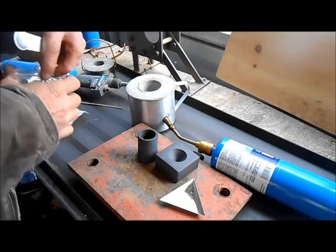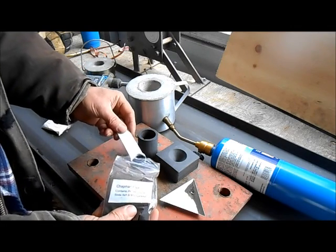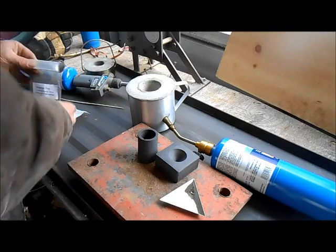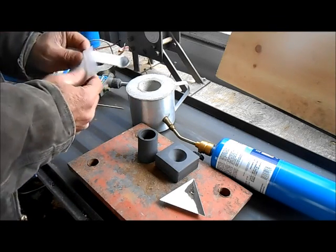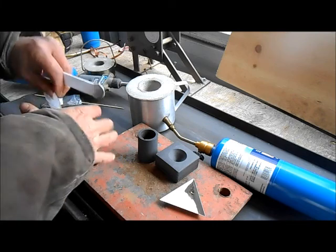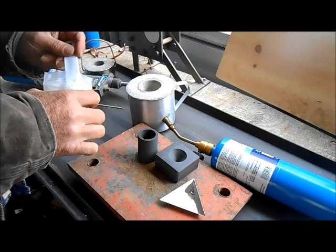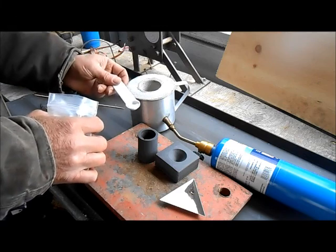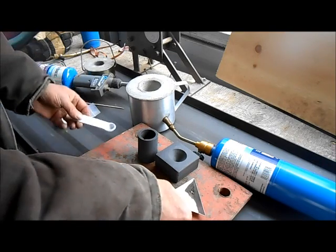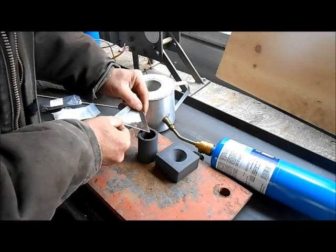We're going to put in about 50/50 Chapman's flux, and we're also going to add in some Chapman's thinner. I watched a bunch of videos and everybody does it just a little bit different, so we'll see. Hopefully this will make it pour better — don't want too much of that in there. Pour some thinner in there, and then we'll pour in our gold and black sand and whatever else is in there.